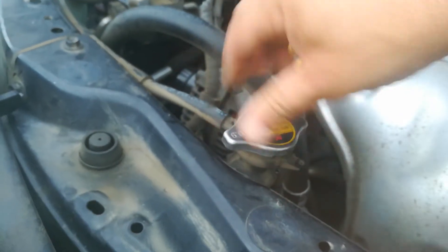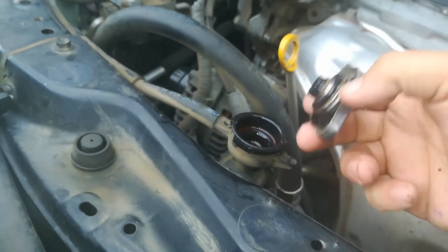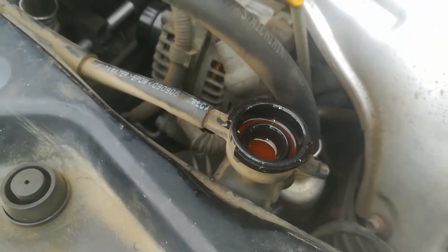If your car has a radiator — some cars that have a closed system do not have a radiator anymore. So as you can see right here, my coolant level on this is perfectly fine.